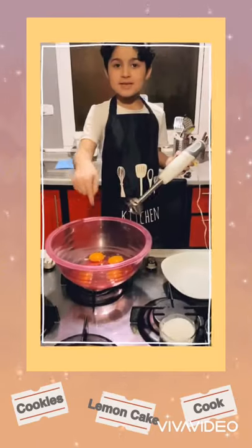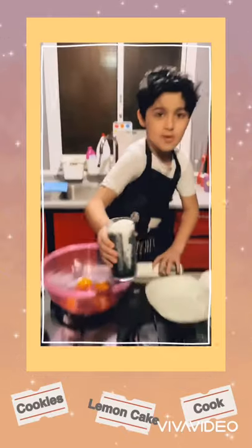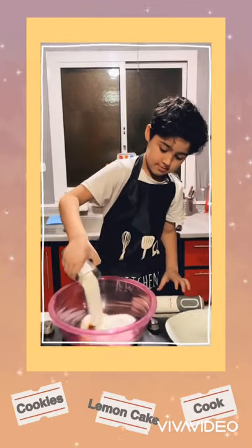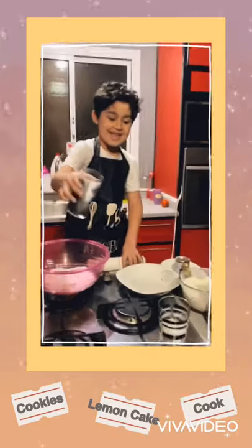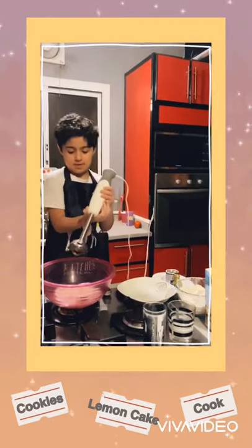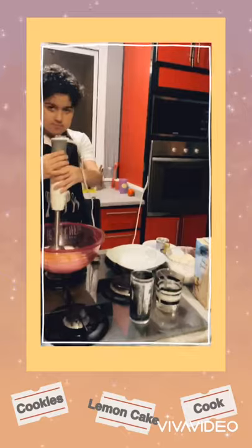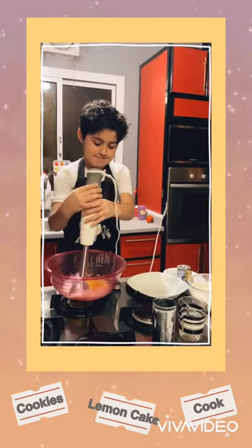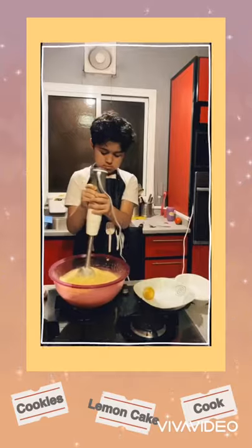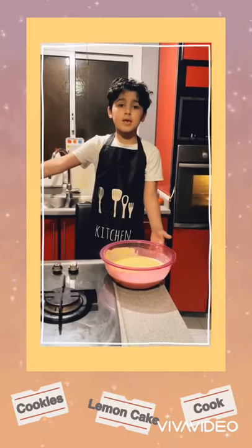So first we put the egg in the bowl, now we add the sugar — all of it. Now let's mix it with this thing. This thing is really, really sharp so be careful when you use this. Okay. Everything around, we mix together.